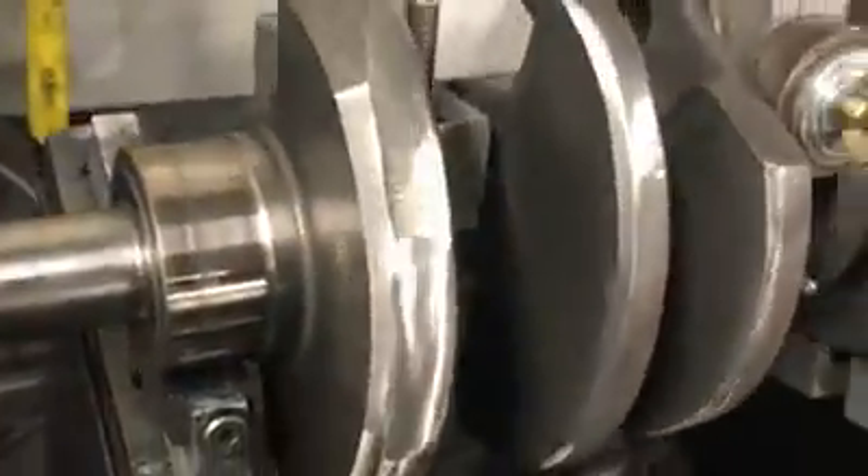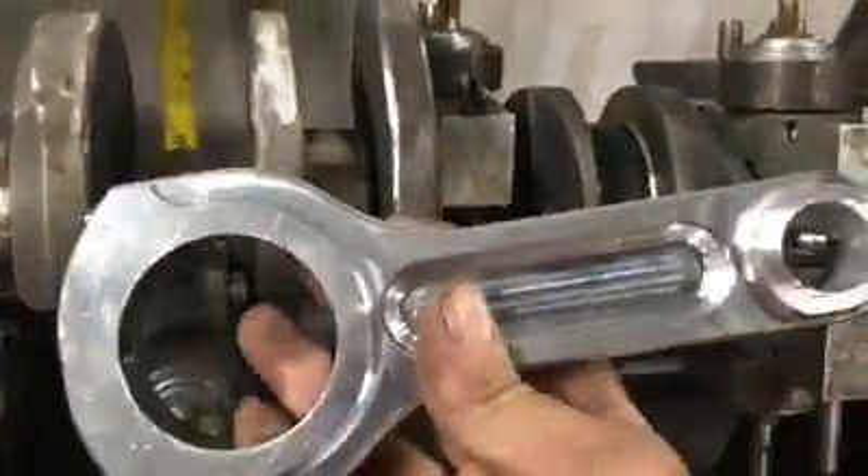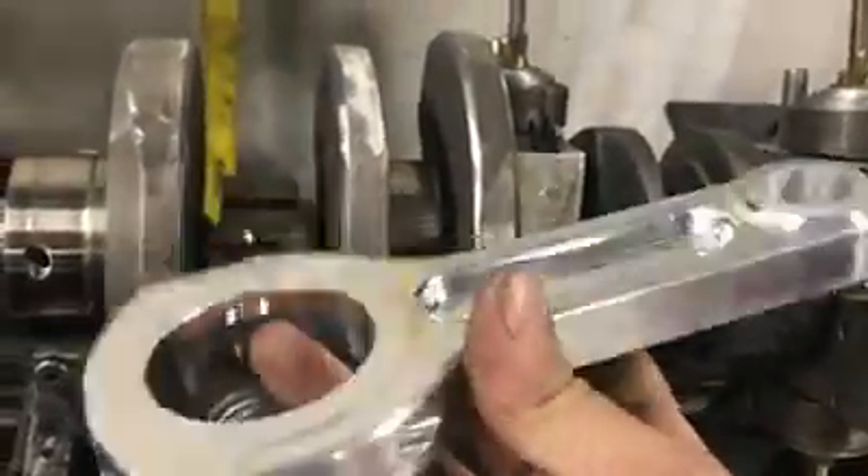This particular crankshaft has no mallory in it — nothing on either end, no mallory. This is an internal balance crankshaft. This is an aluminum rod, kind of a high RPM deal.